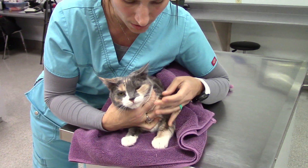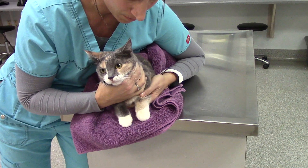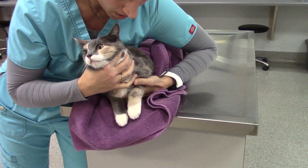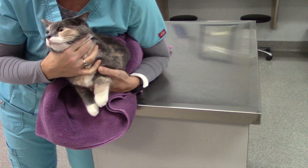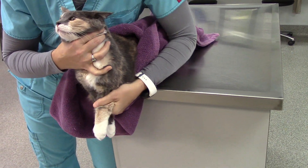Before I do anything grabbing her paws, I want to make sure that I have some control of her head so that if she tries to bite me she can't. Then I'm going to take my other hand, my outside arm, tuck her in, and grab her front legs with my hands and pull them down.